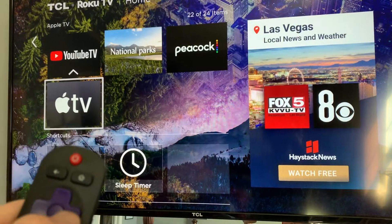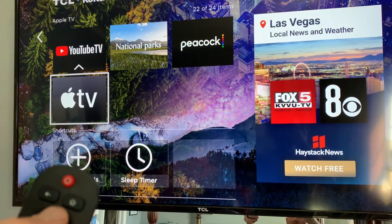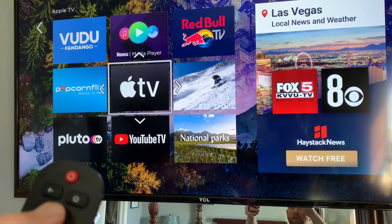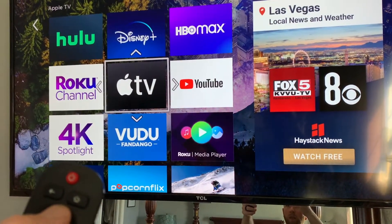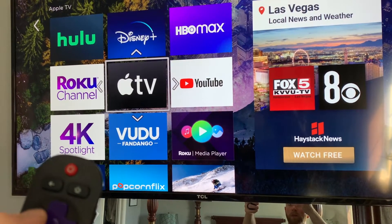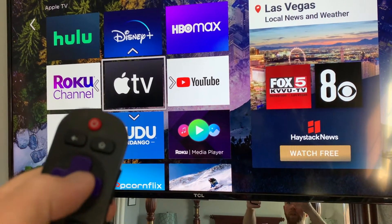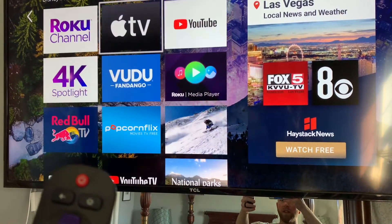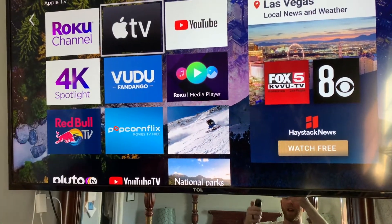So once I select that, we can now see arrows that surround the little channel icon, which will allow us using our arrow buttons to move it up wherever you want. In this case I'm going to move it all the way up. Once you're happy you can hit that middle button again, and as you can see everything is now moved. It's really that simple.